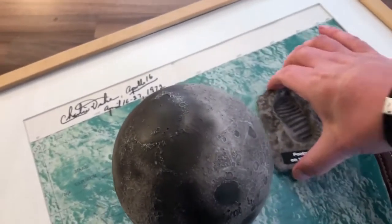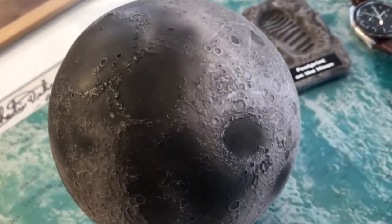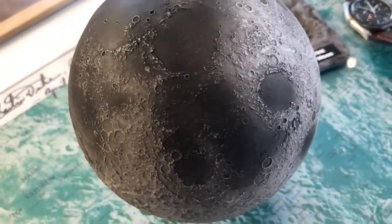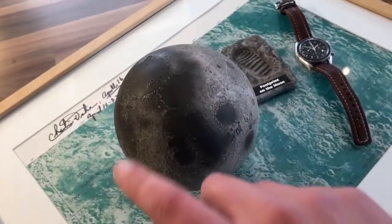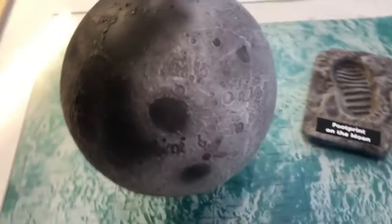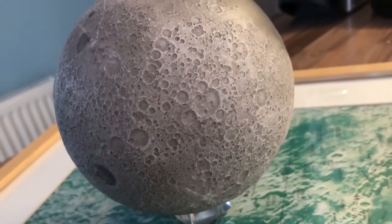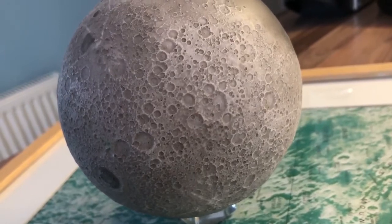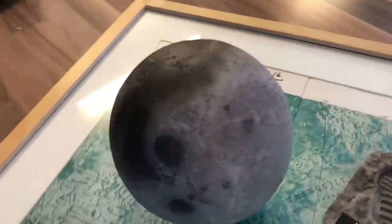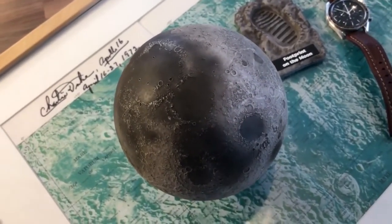So eventually it arrived and I'm very pleased. I've tried to show you as much detail as I can on the model. It's a lifelike recreation of the moon — this is the side we're all very familiar with, the various seas and smoother parts of the surface. And of course you've got the far side of the moon, the bit we don't see at all, which was famously seen with human eyes for the first time on board Apollo 8 when Jim Lovell and the rest of the crew went around the back of the moon.